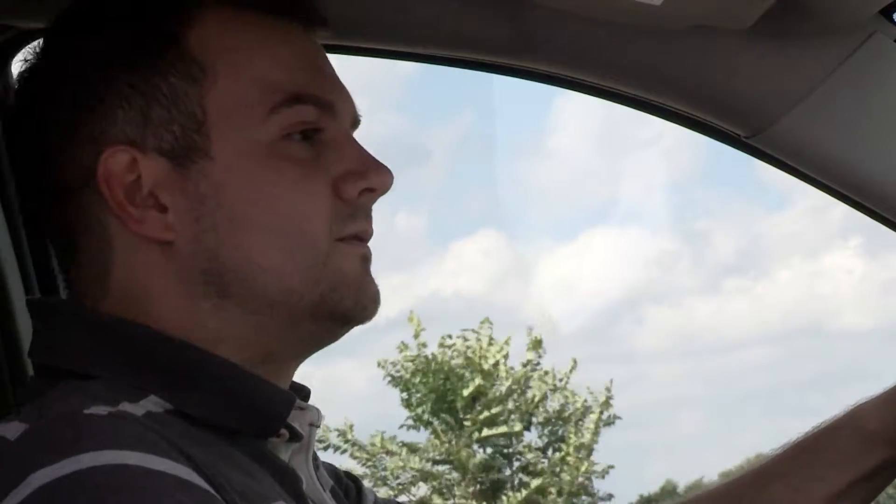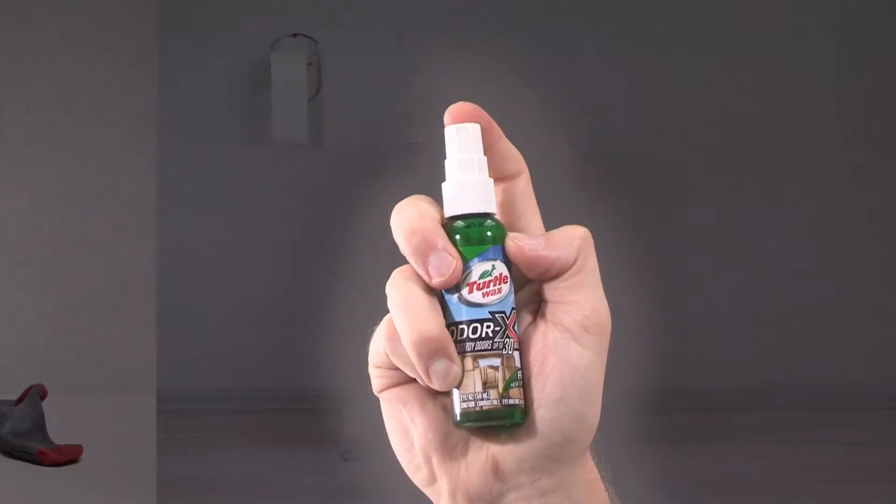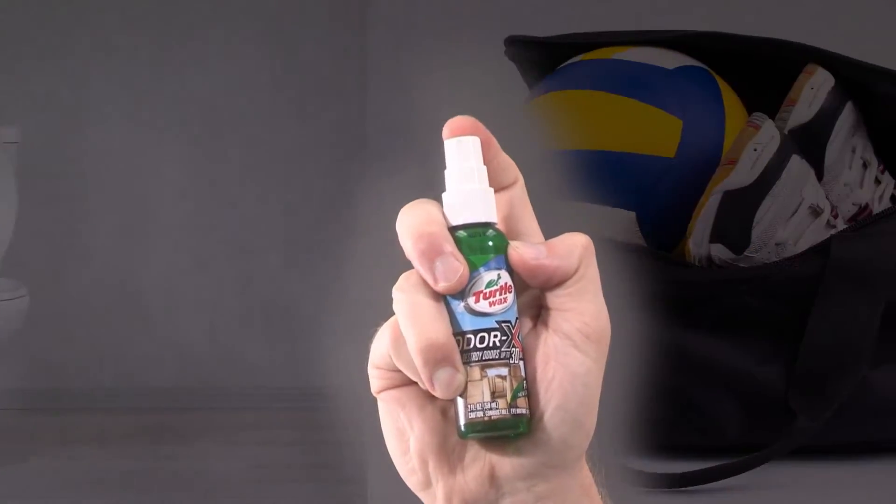As an added bonus, use the Odor-X Travel Size Pump on shoes, hampers, closets, bathrooms, diaper bins, and sports equipment.